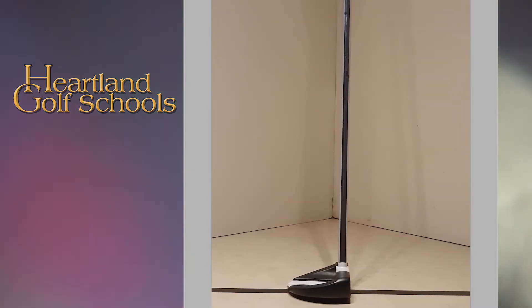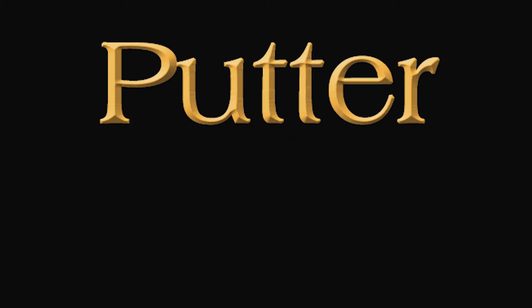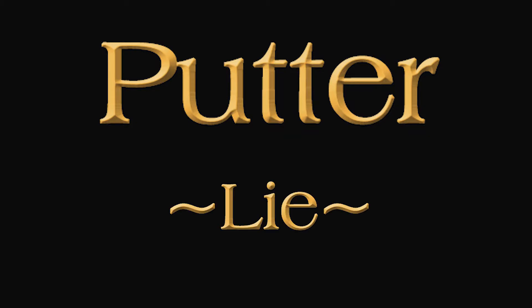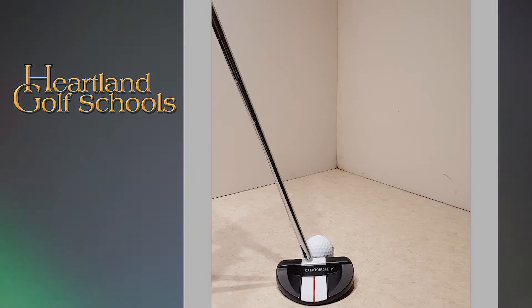In addition to loft, the putter also has lie — the way it should rest on the ground. Typically a putter will have an alignment mark. This mark serves two purposes: it indicates the point of the putter face that should be aligned with the ball, and it also indicates the point beneath which the putter should be soled.